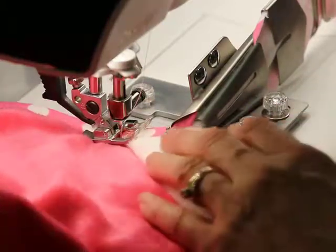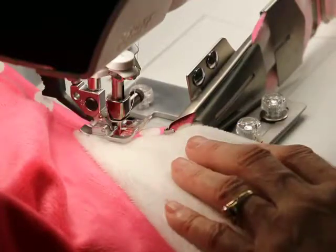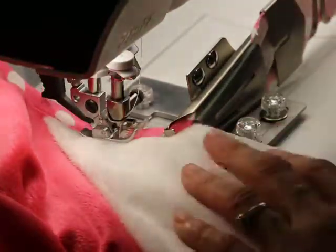Like I said, I can shift this over, or I can move the needle over. And sometimes I try both to see what I like. I think that looks pretty good.